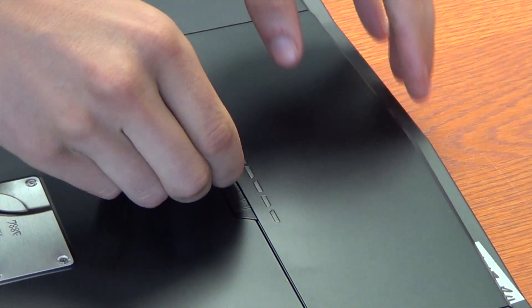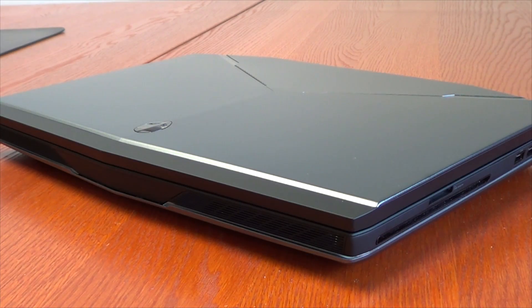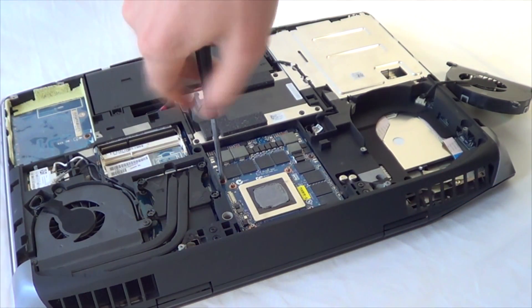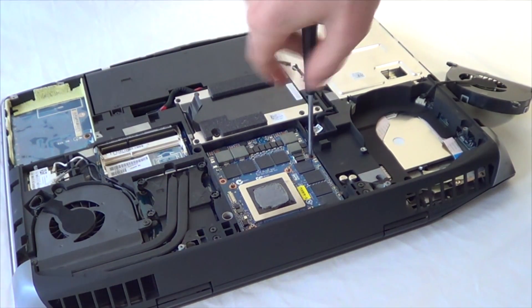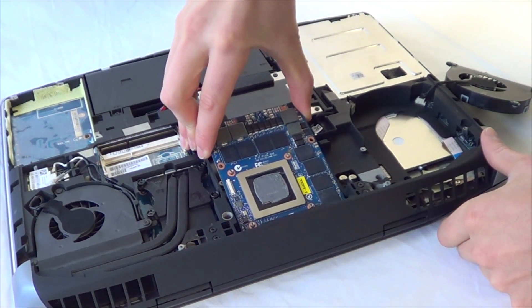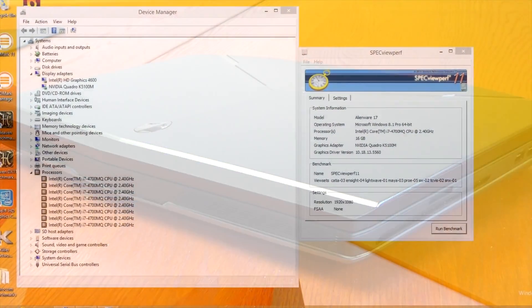This video won't show you how to remove your old card and put the new one in — we did that with the 980 for the R5, so a link to that video will be in the description. We also did an R4 video with the K5100M, so refer to that one as well. In this video we're just going to show you some benchmarks to see the performance.